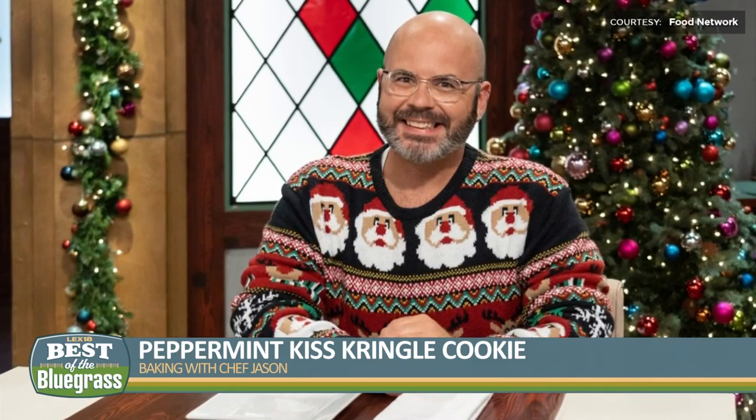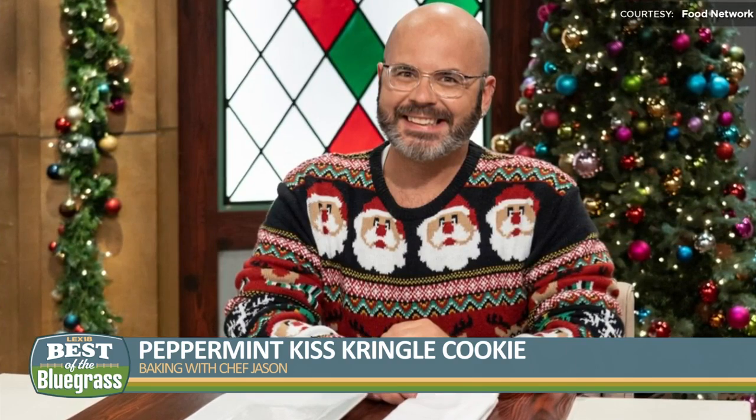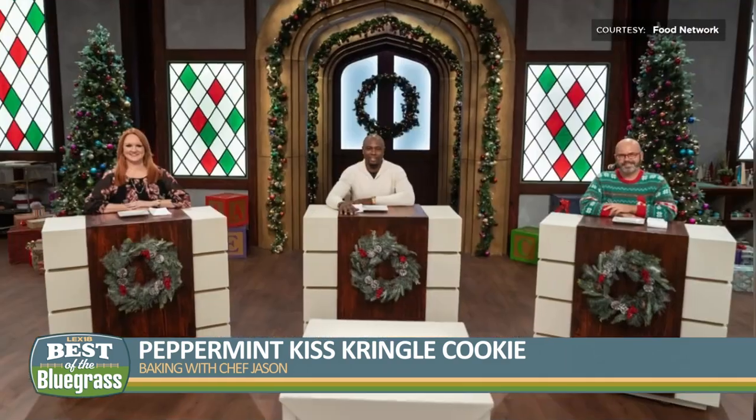Back by popular demand, Chef Jason Smith, winner of Food Network Star and Holiday Baking Championship. He's home for the holidays in Grayson, Kentucky, to share his easy Christmas cookies using peppermint.